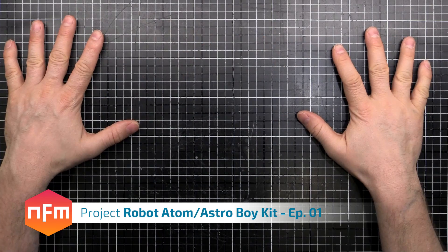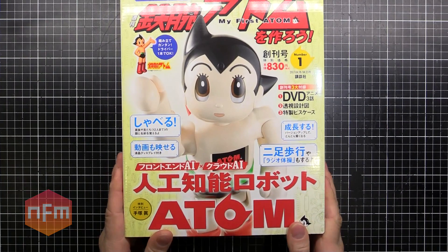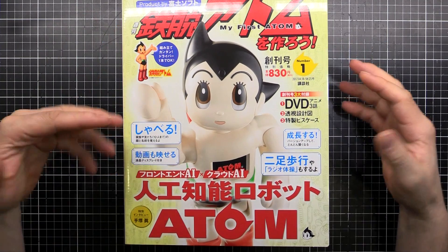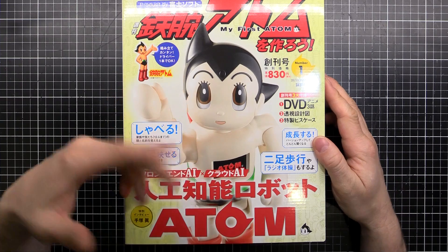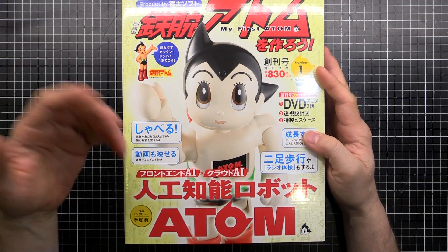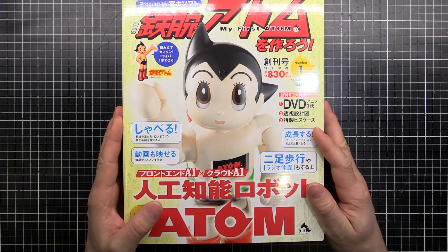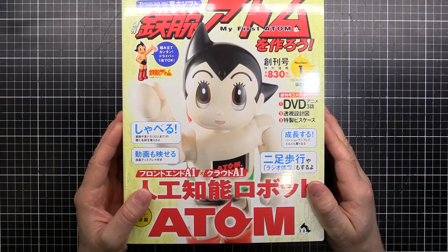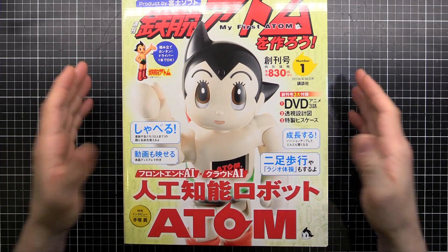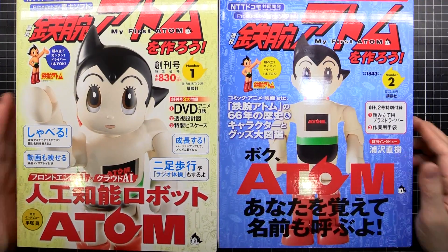Hey guys, got a nice blank table here because we've got a special treat for you today. We're going to start building ourselves an Atom, or Astro Boy as he's known outside Japan. This is one of those usual things where you buy a magazine subscription and they give you a part each week or each month, and you add one part to the final thing you're making, be it a robot, a model car, a model boat or whatever.